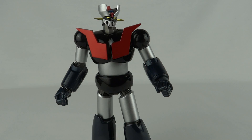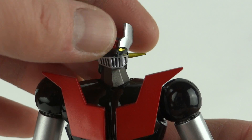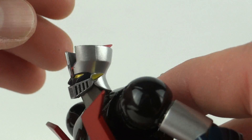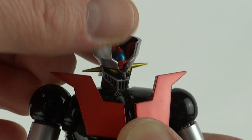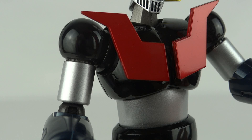The articulation on these figures is ridiculous. Looking at his head, it tilts all the way around, and not only that, the neck actually moves as well. So the range of motion is crazy — you can have him almost looking up when he's flying, or looking right down to the ground, anywhere you want.